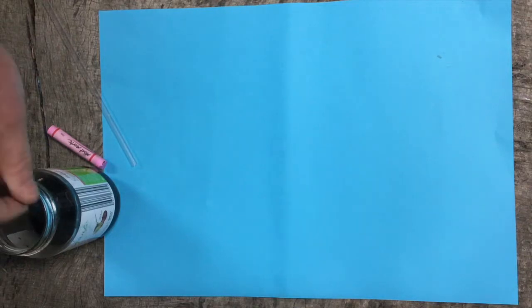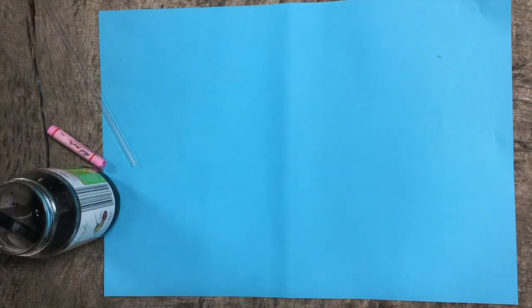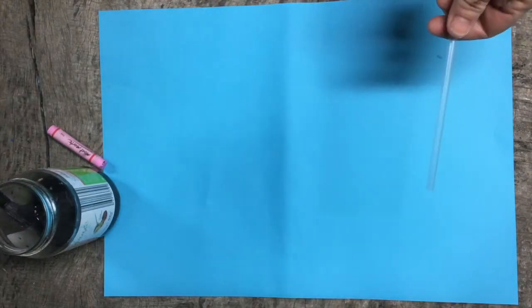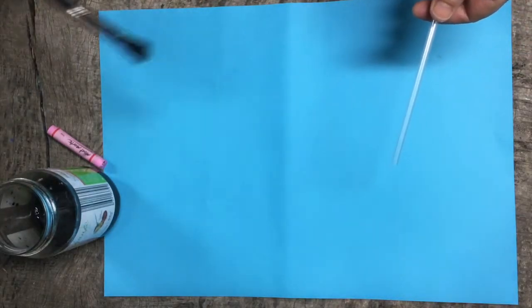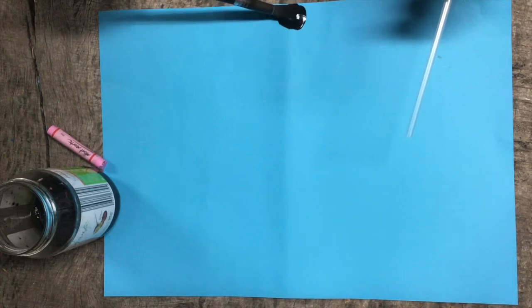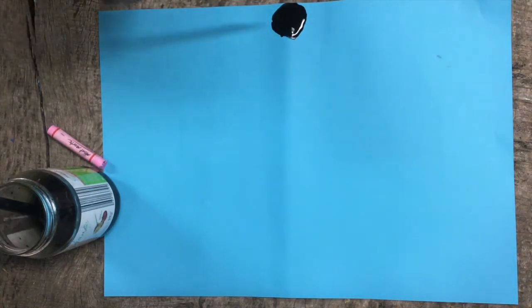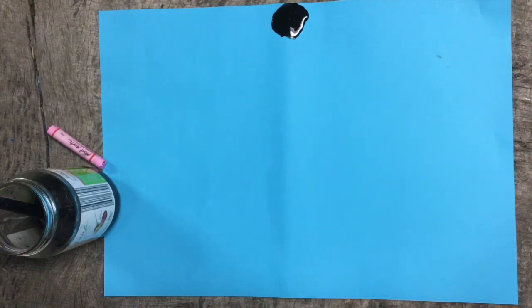The first thing I'm going to do is make my cherry blossom branches, which are part of the design of the lantern. I'm going to take some of my black ink and my straw, and start by making a big blob of paint right on the end of my paper. Then using my straw I'm going to blow that ink across my page.